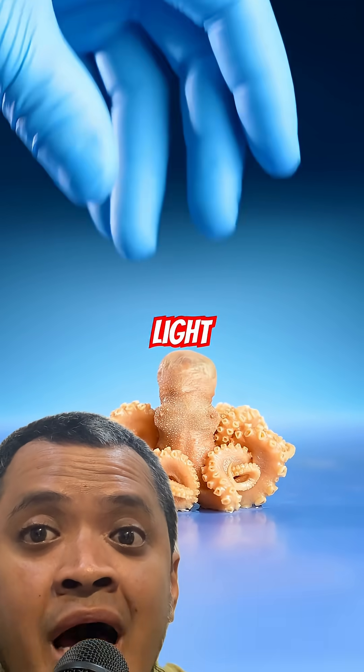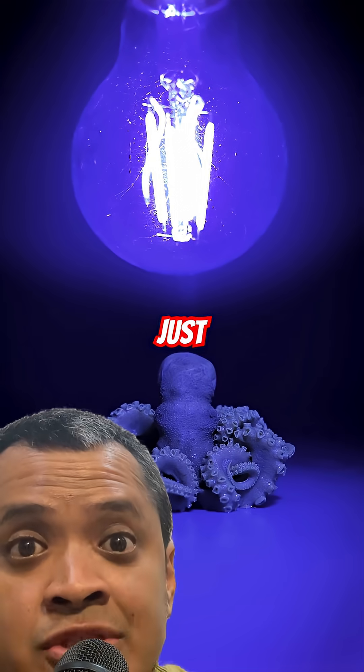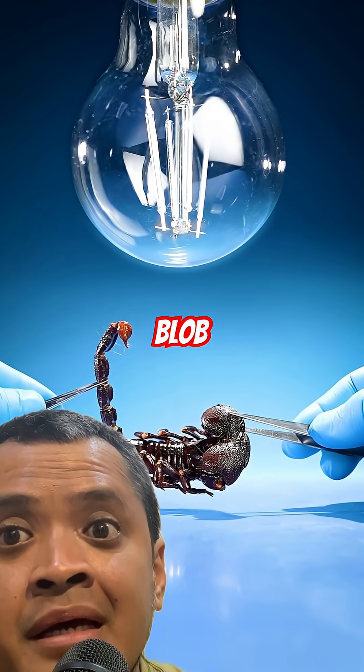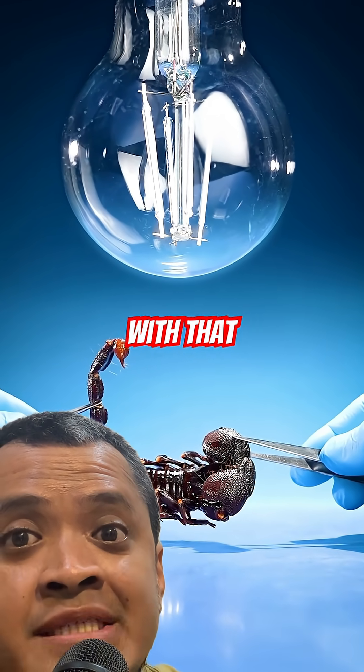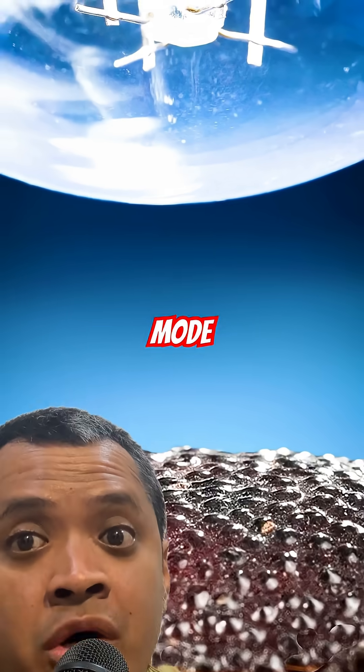If you shine a UV light on a baby octopus, nothing happens — just one mildly confused sea blob. But hit a scorpion with that same light and boom, glow in the dark rave mode.